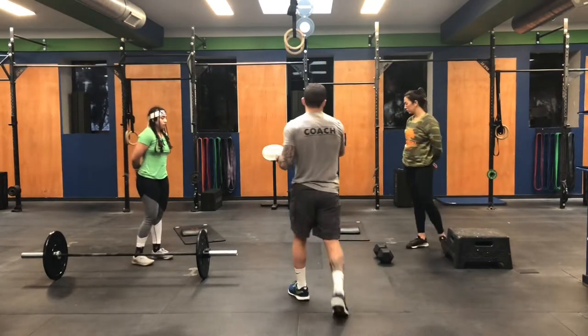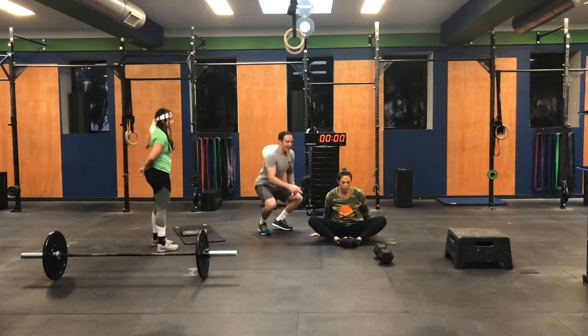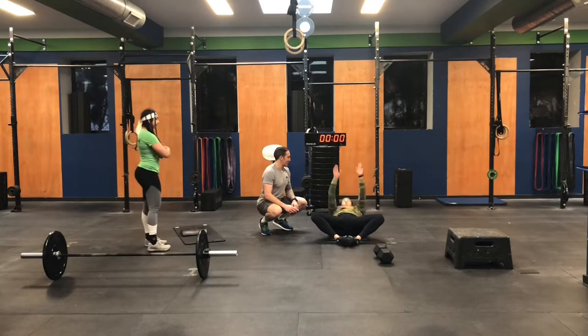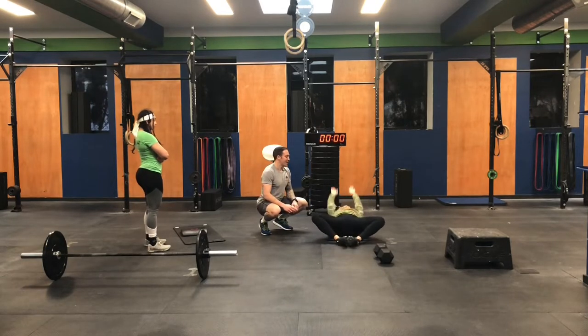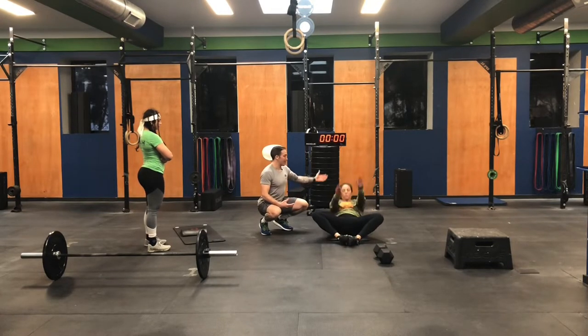The workout kicks off with a sit-up. Marisa is going to demo feet in butterfly position — think of it like an overhead pass. She's going to reach her hands back, then throw the ball and reach high. We're looking for a nice proud chest as you finish, with a full range of motion with the arms going overhead and then reaching in front of the toes.